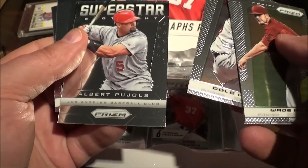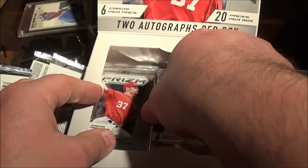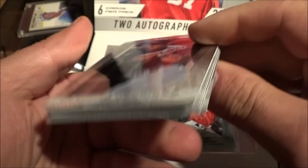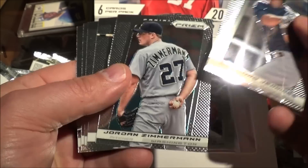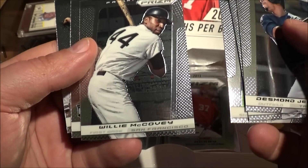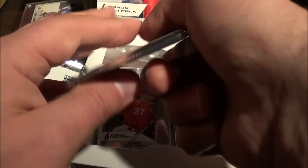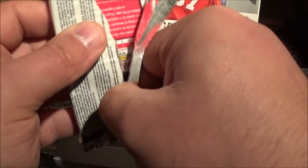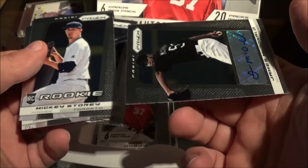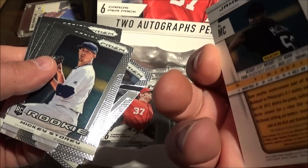Look at those autos — Paul Goldschmidt, Cole Hamels, Albert Pujols superstar. Zimmerman, Starlin Castro, William Covey — there's a throwback, that's nice. These autos are buried at the bottom. Oh, here we go — James McDonald, sticker auto. It's just a base auto, no refractor or anything.